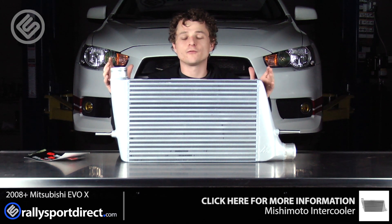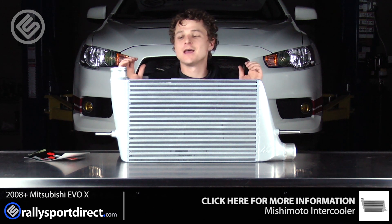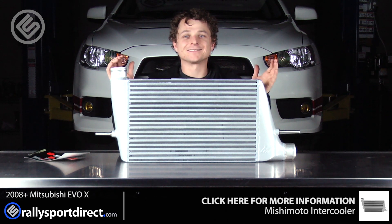Either way, I'm just super excited to get this installed on the car. It should not only look great, but it should perform fantastic. So let's go ahead and get started.